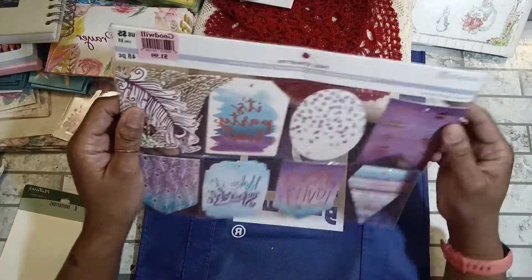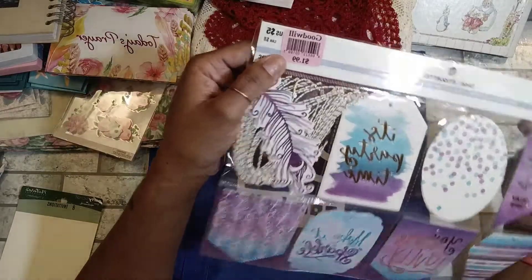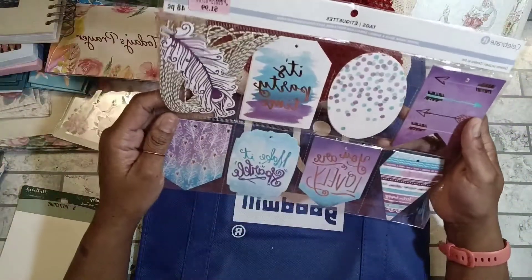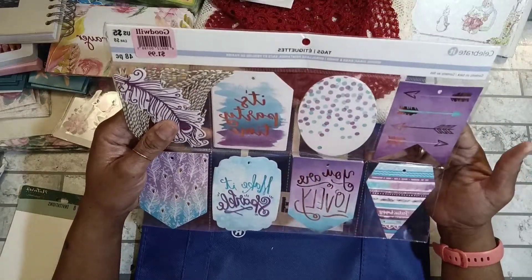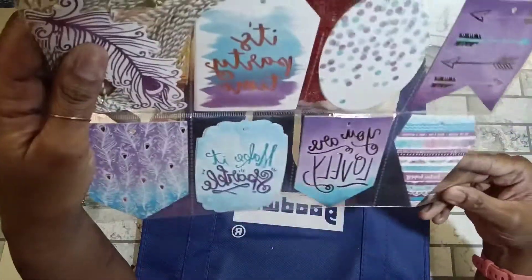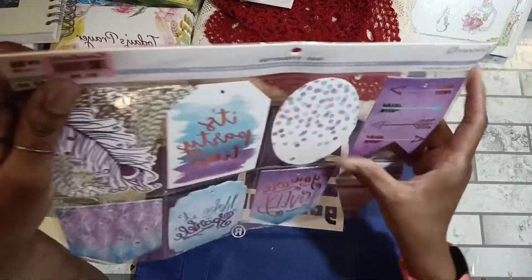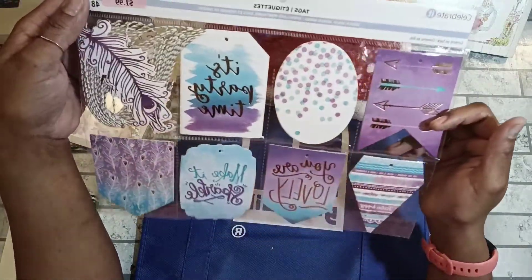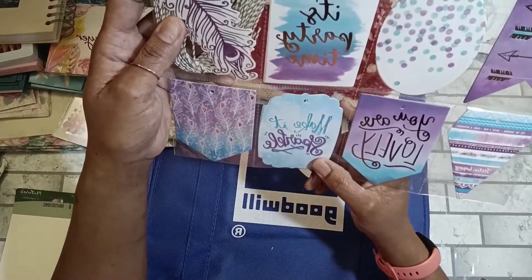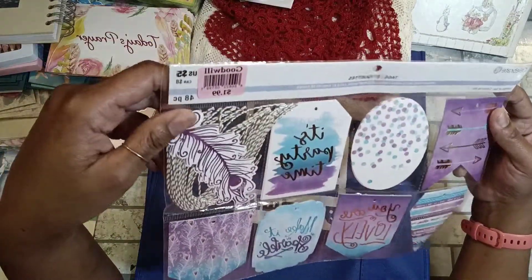I found these tags — the Celebrate brand, originally $5 — and I paid a dollar for them because they were half price. I can use these in different journals. One would be cute in a peacock journal — it has a feather with string, brand new, full pack. Some could go in my boho journals. One is shaped like an Easter egg — great for an Easter/spring journal. Others say 'You Are Lovely,' 'Make It Sparkle,' and 'Party Time.' You get 48 pieces for a dollar — cute little tags.